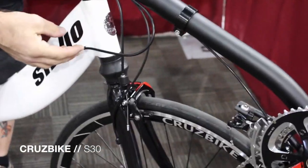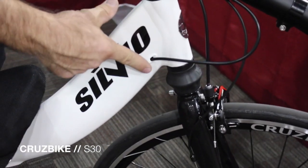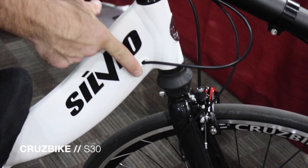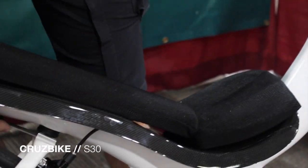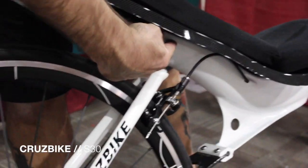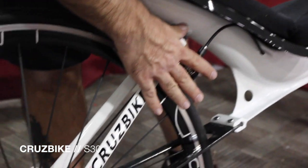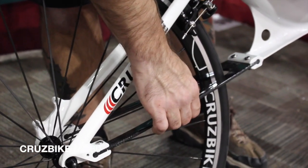Moving on here to our hydroformed aluminum tube with an internally routed rear brake cable. Titanium leaf spring and elastomer damper equipped dampening system here, with a rear swing arm with a steel and carbon fiber overlay rear cargo yoke.